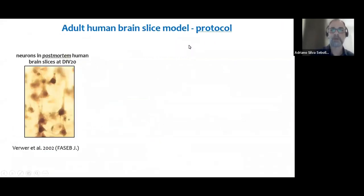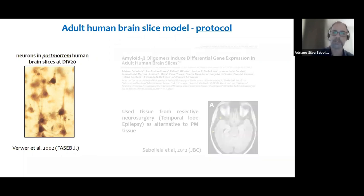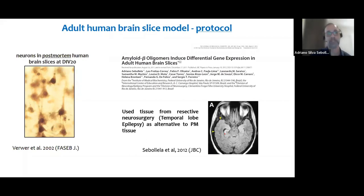Let's talk about our protocol. The main inspiration was a paper published in the early 2000s by Dick Schwab's group, showing viable neurons in slice cultures for 20 days prepared from post-mortem human tissue. We didn't have access to post-mortem tissue due to operational limitations, so we adapted their protocol for preparing cultures from tissue obtained from resective surgeries — particularly from temporal lobe epilepsy patients. In this kind of epilepsy, the seizure focus is usually restricted to the mesial hippocampus, and surgeons need to resect the cortical area to access the epileptic zone.